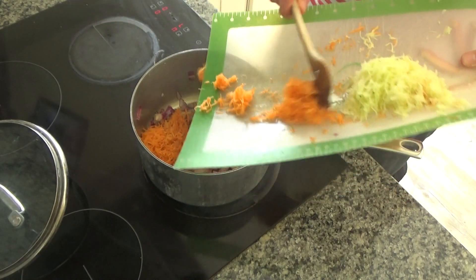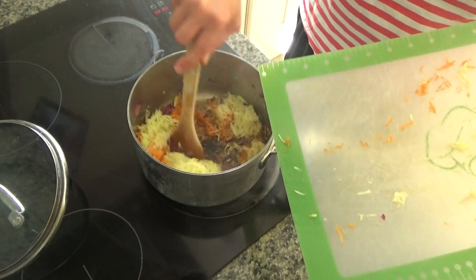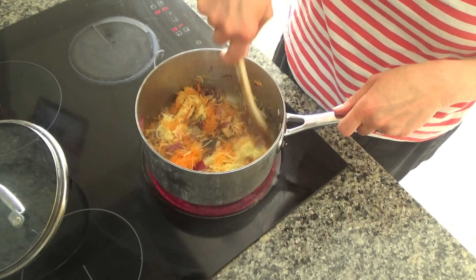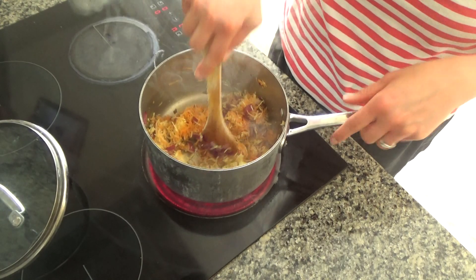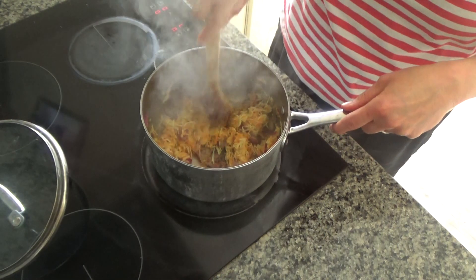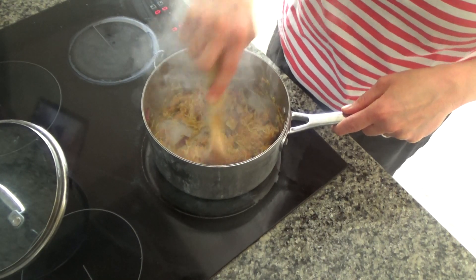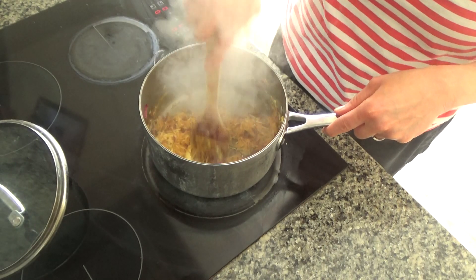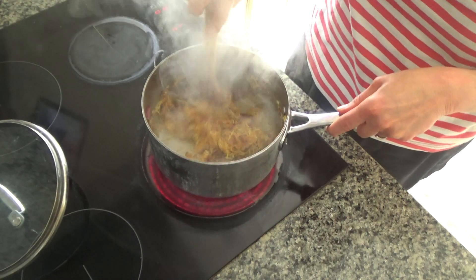Now I'm going to add in one carrot and one courgette — I've simply peeled and grated them. The reason I like to grate these is because they cook quicker when they're in smaller pieces. And normally, if I wasn't blending this sauce at the end, it also means that my husband and son don't see the vegetables in their food — if they're grated in, they kind of have to eat them! It's a sneaky mummy thing. I am going to blend this sauce when I've finished making it. I'll fry these for about 30 seconds; you don't need to cook them through too much since the sauce will be on the hob for a while until it becomes jammy.